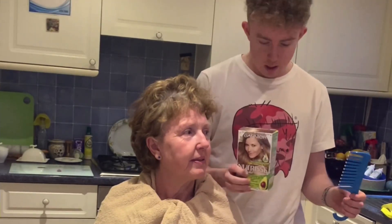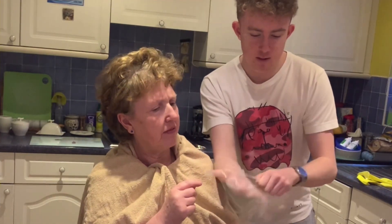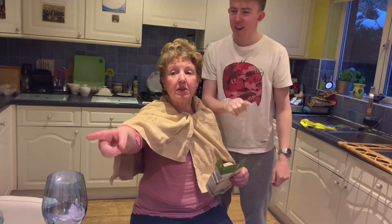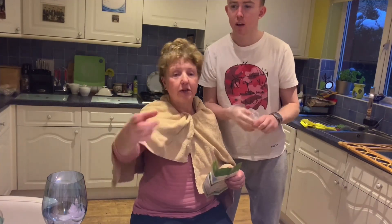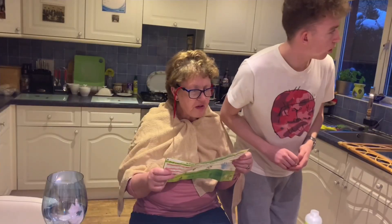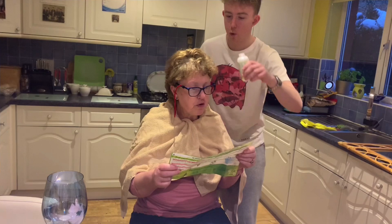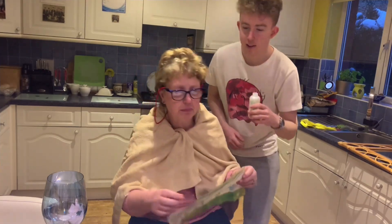For all the folk that are hairdressers watching, I can't actually get the gloves on. Go and get some of the other gloves — the coronavirus gloves. So these are the instructions we're looking at: open the color crème tube and remove the gray plastic ring.